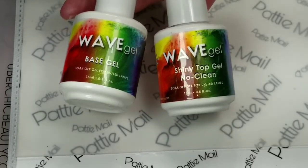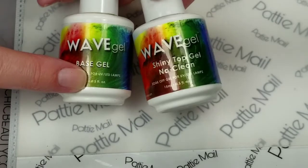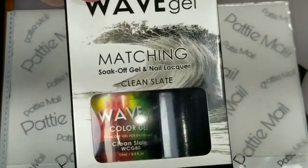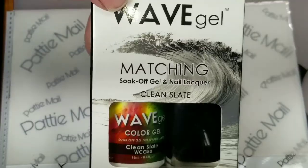First I'll be starting out with the Wave Gel Base Gel, and then I'll be using a No Clean shiny top coat at the end. I'm going to apply a clean slate to all my fingernails and then I'll be right back.